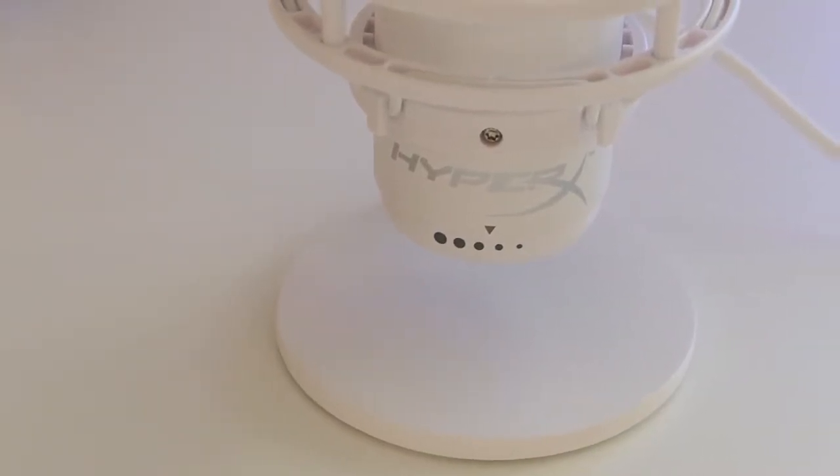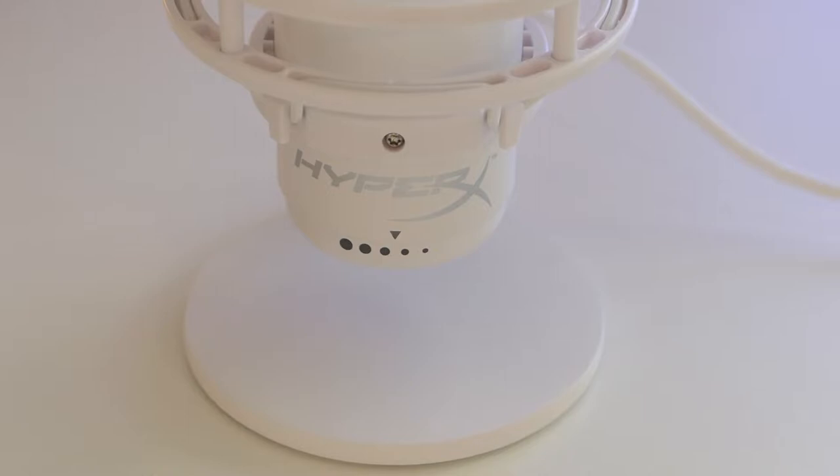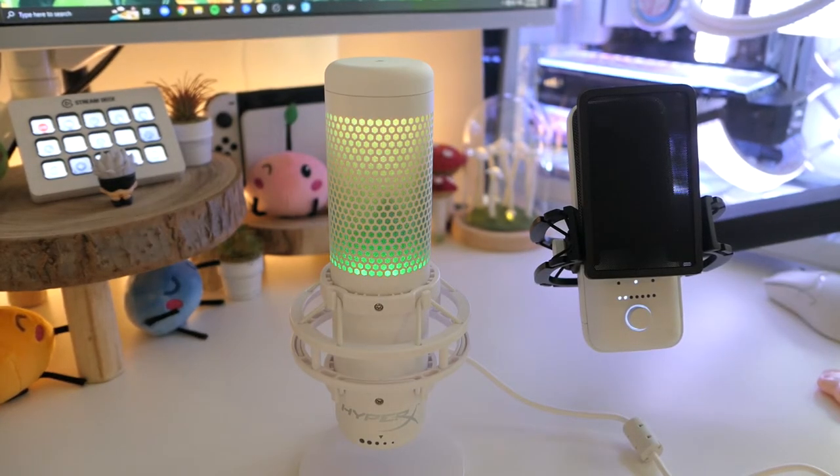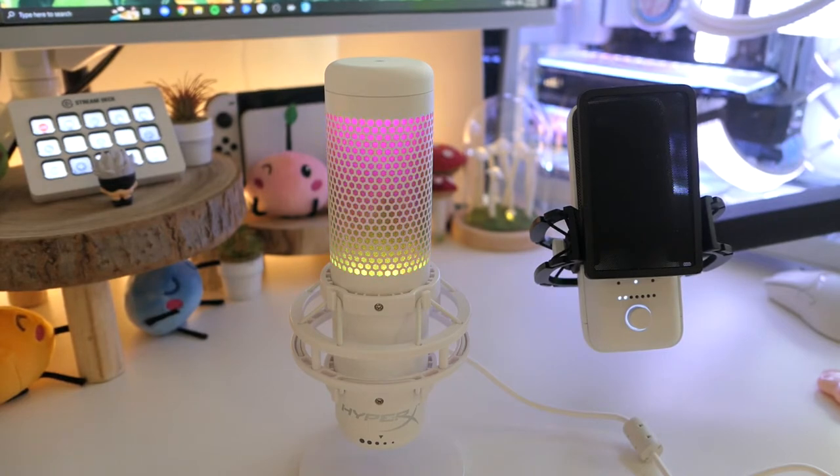I know for some brands that's their style, but as I've been building my setup based predominantly on aesthetic, the white version of the Quadcast S is really refreshing. It is the cleanest looking peripheral in my setup.